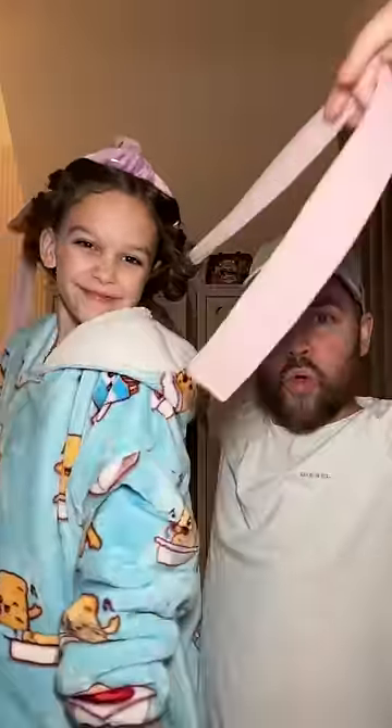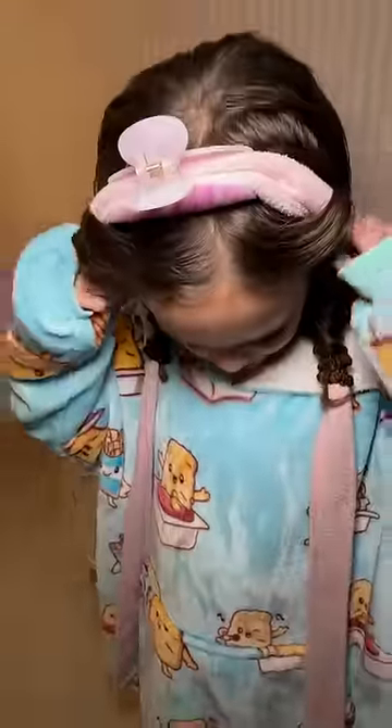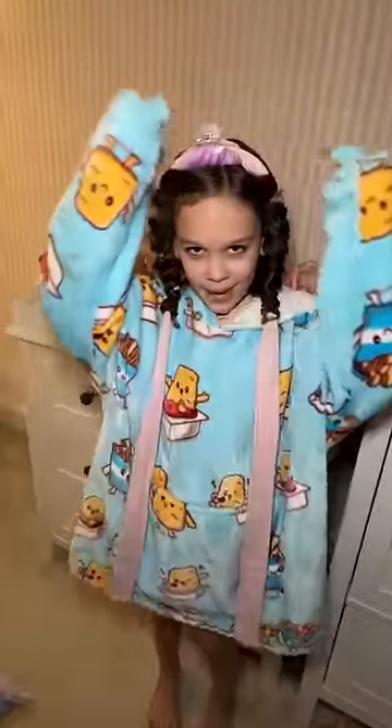My daughter Edie transitioned to a girl three years ago, and since that time she has been obsessed with her hair. Today we are trying a DIY hack for heatless curls. We have the string of a dressing gown tied around my hair with the clip. It's meant to make really nice curls.